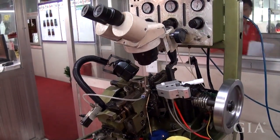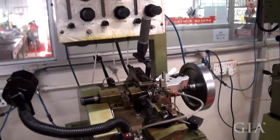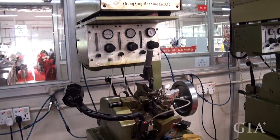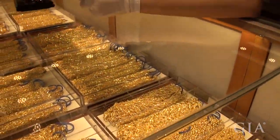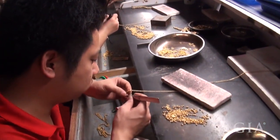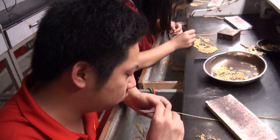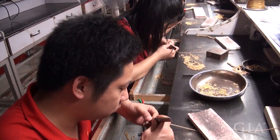Bai Tai had several automated chain making machines manufacturing a variety of chain styles in 24 karat gold. I had witnessed many kilos of these chains being sold in their showroom.